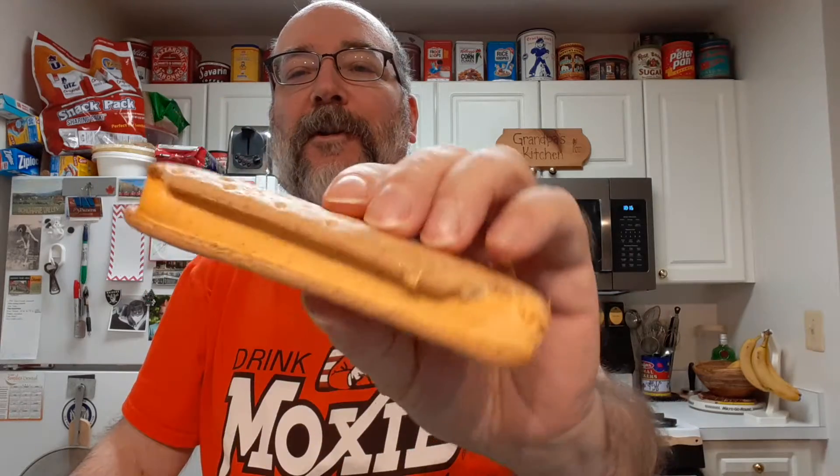Here we have the sandwich. It shifted a little in there. Wow, smells so good.